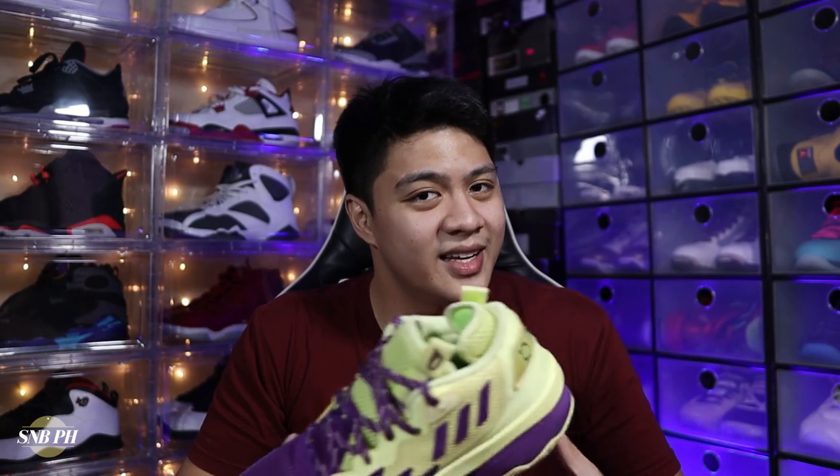Hi everyone, this is Mix from Seasonball PH and today we have the full performance review on the Adidas Dame 8.